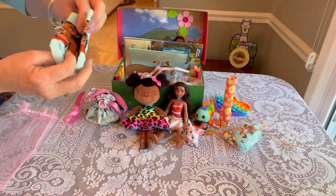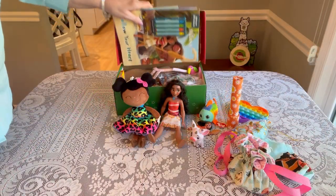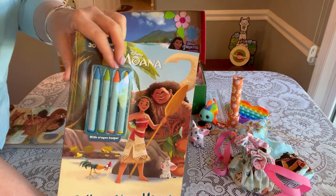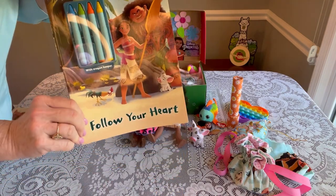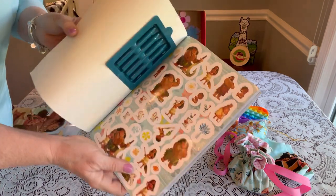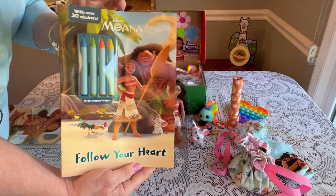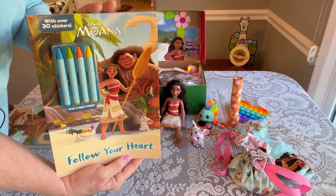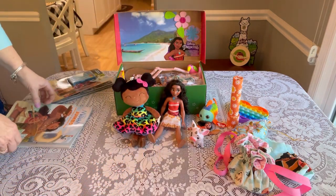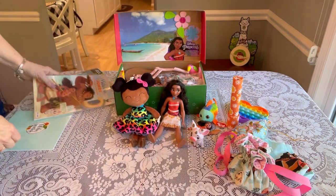She has two pairs of socks — one pair is Moana socks from Target on clearance. In the back of her box she has two coloring books. One has four jumbo crayons attached and says 'Follow Your Heart,' which is where I got the title of this shoebox — it also has beautiful stickers inside. The other is from the Dollar Tree; I had the extra room so I added it.